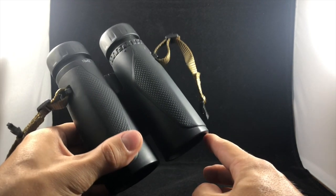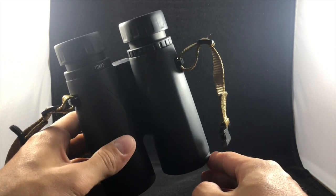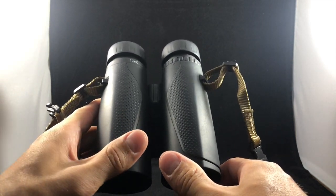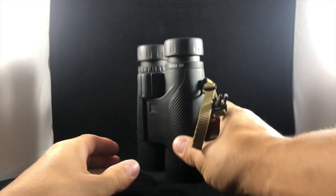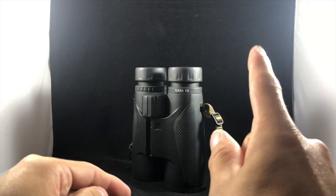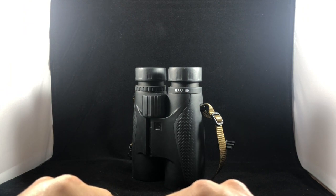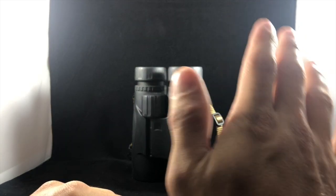It doesn't have to be the binocular you buy, but if you're out there shopping at least give this one a look. I'll attach the link to the Amazon page below if you want to take a peek — do your own research, I'd highly suggest it. That's it for me today. Again, my name is Kevin Jones and this is the Beginning Hunter video series here on YouTube. If this was helpful consider leaving a like, and if it was extra helpful consider following the page — I'll be generating a lot more content like this in the future. Until next time, we'll see you then!